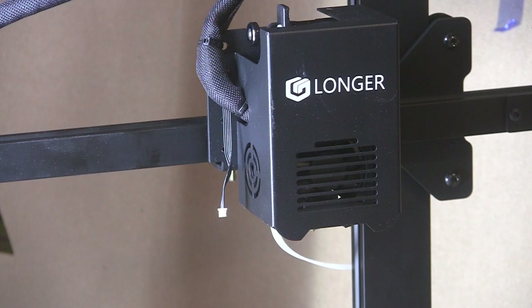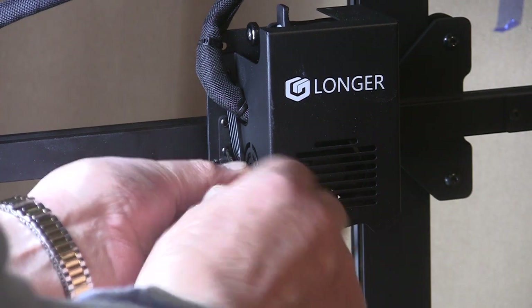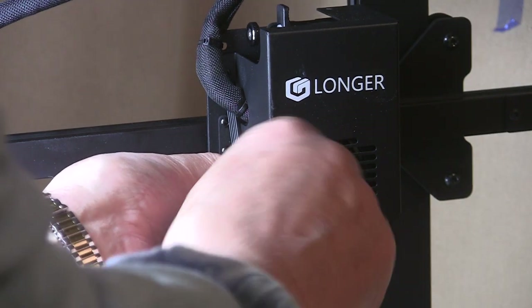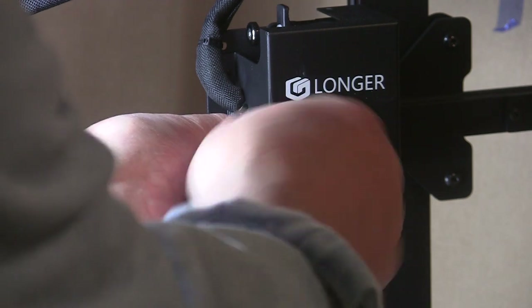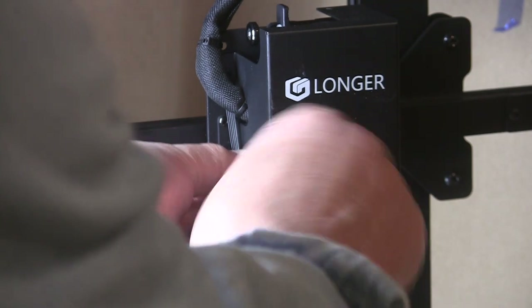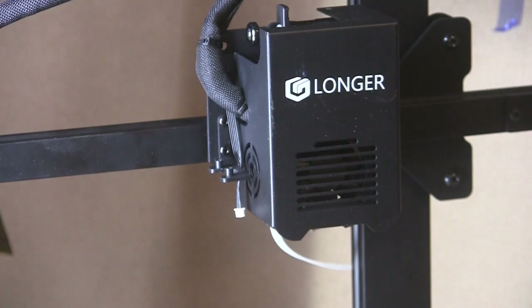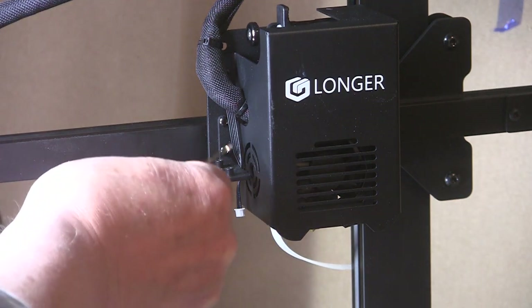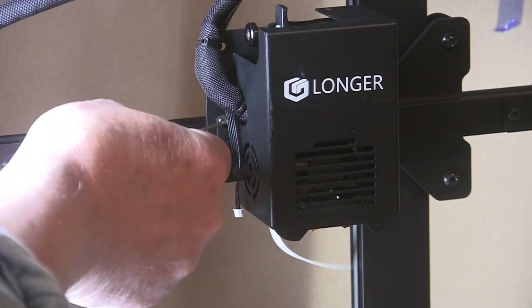I'm guessing that wire I just attached is the other end of this one, because they're calling this the auto leveling sensor mount — and it has two tiny screws. It's a metal L-shaped bracket, and I think what it does is go down on the table and tell you when it's level. This machine has an auto leveling table, which is apparently high tech and important. But first you have to manually level the table so it knows what's level and what isn't.